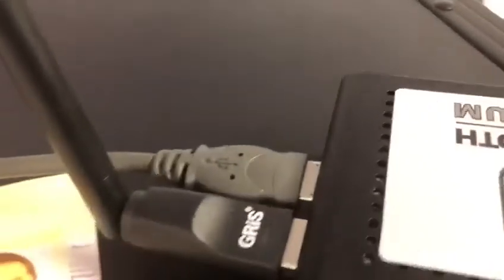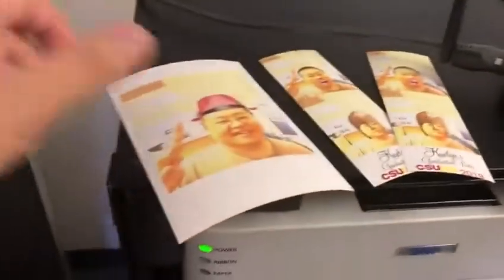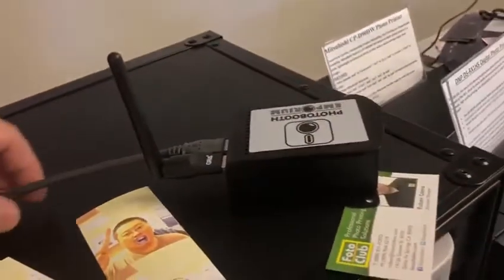Will it work with the RX One, the Mitsubishi, or the Fuji? I don't have all those printers, so how does it work and does it work well? The answer to the first question is: yes, it works. It works on four by six, it works on two by six.